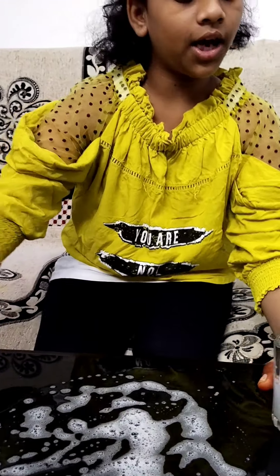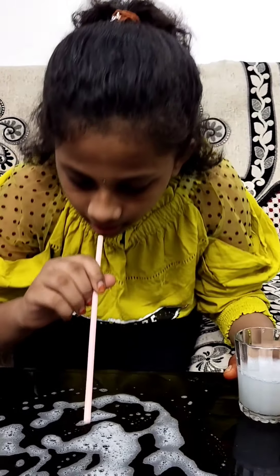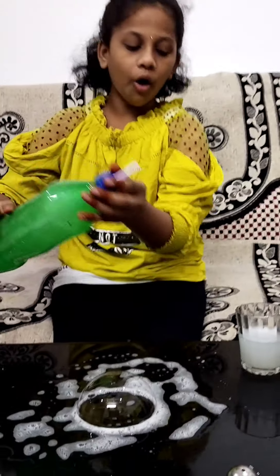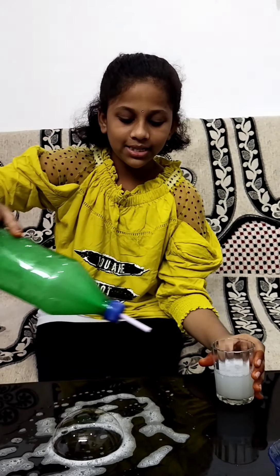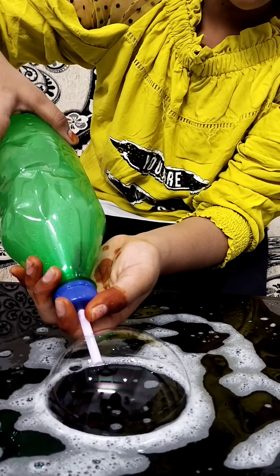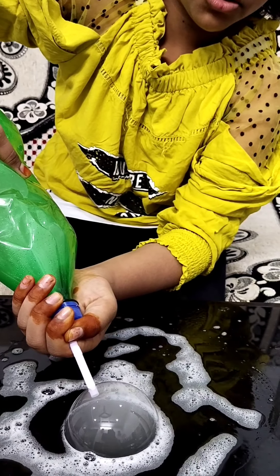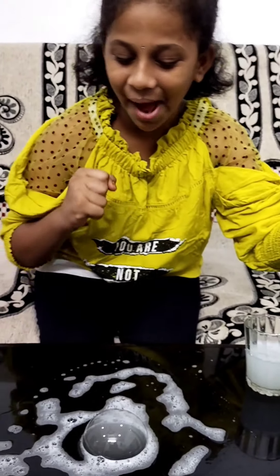Now take a straw and make a bubble. Dip your straw in the liquid that we have made, slowly put it inside, and squeeze. Now slowly take out the straw and see what happens — the magic will happen!